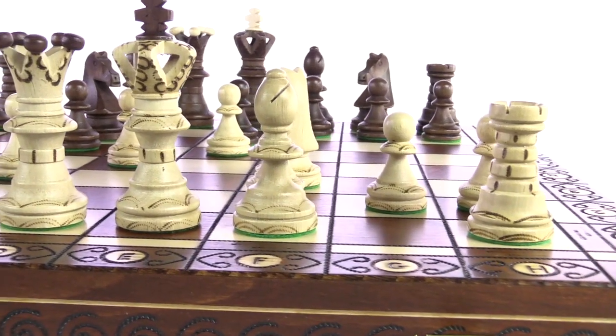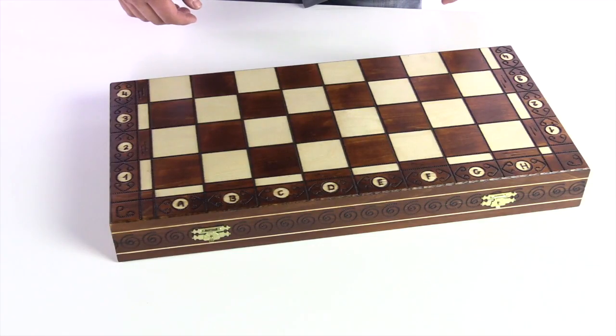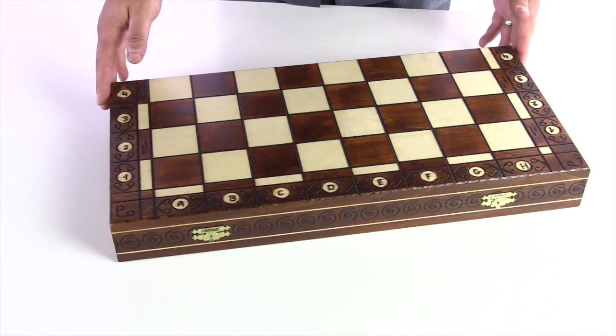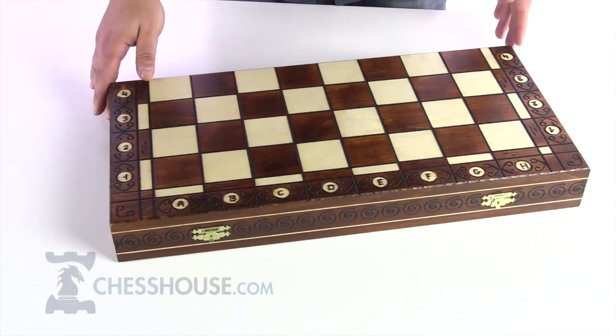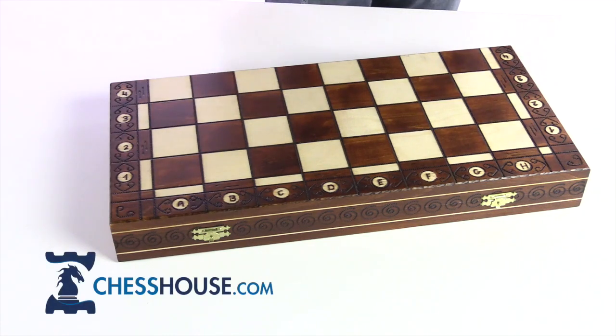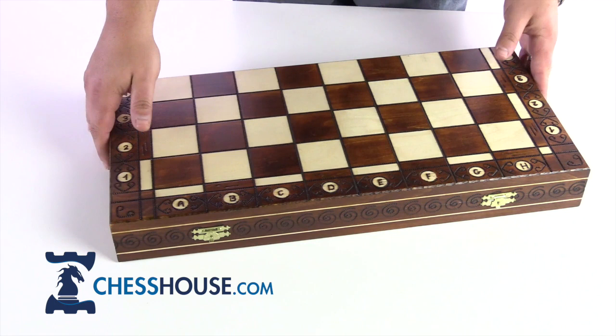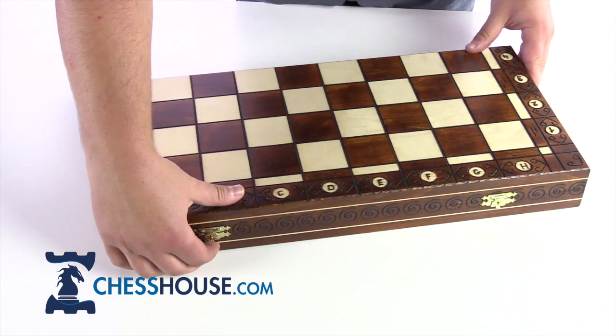We're looking at the Ambassador Chess Set. This chess set is often purchased by those who are looking for a large, stylish, or decorative chess set for the home. It's less often purchased by collectors. There are a few reasons for that — let's go through and take a close look at this chess set.